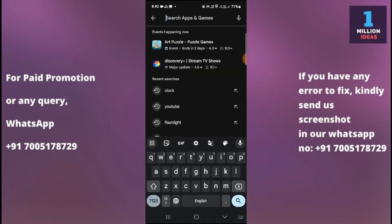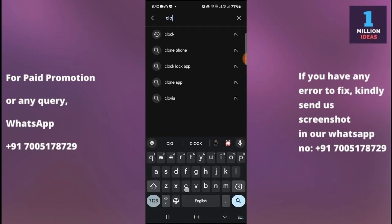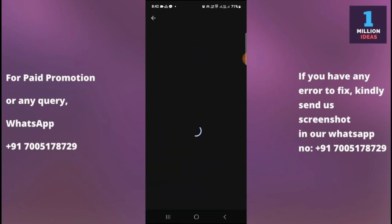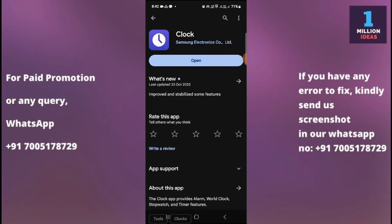Go to the Play Store and check for the clock app. As you can see, my clock app does not have any update. But if you have an update available for your clock app, make sure to install it and ensure that your Samsung clock app is up to date.